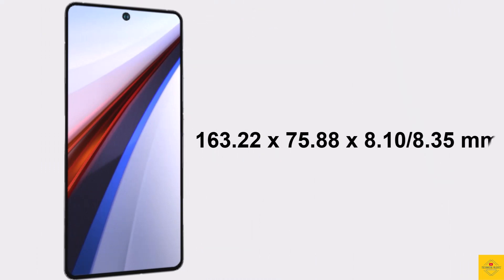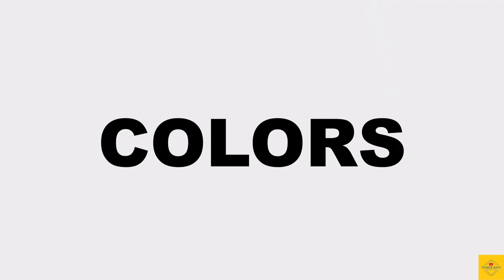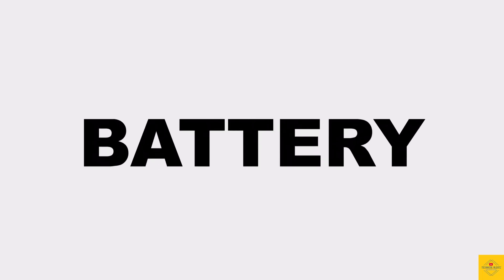The physical dimensions of the smartphone measure at 163.22 by 75.88 by 8.1 or 8.35 millimeters, and it weighs around 198.5 or 203.7 grams. Color options include black, red, and white, with BMW branding colors available on this smartphone.